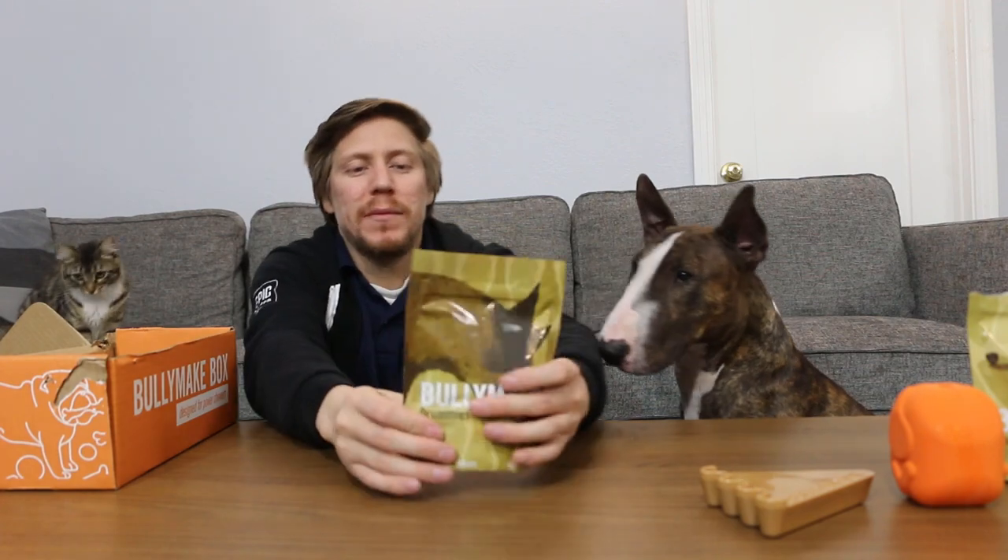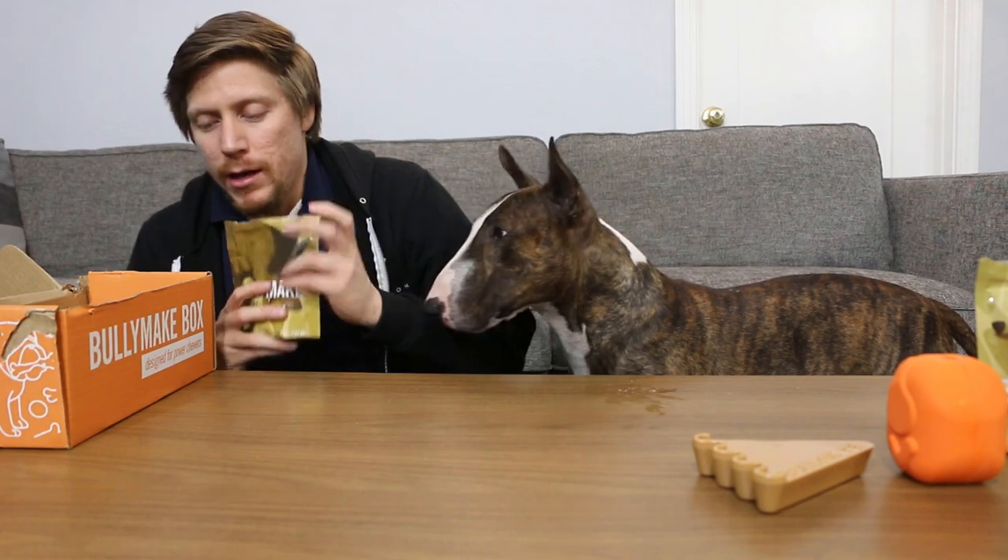So we got Bullymake drummies — this is the third and final treat. It's turkey, pizza, and vegetable glycerin. Made in the USA like usual, guys — usually they're made in USA or Canada, which is not too bad. These are shaped into little drummies — drumsticks. There you go, go for it. One more, buddy. Drooling all over my table.